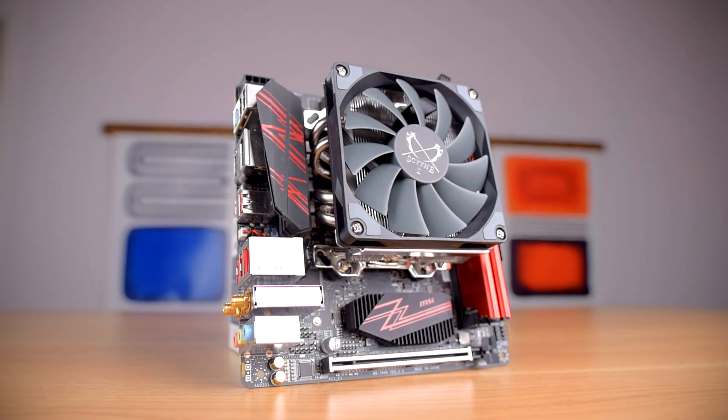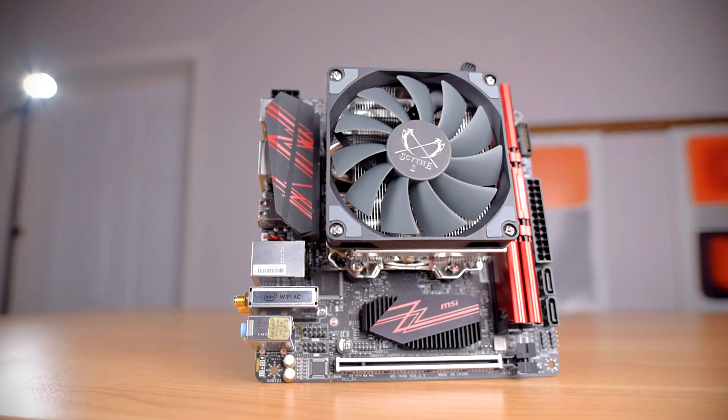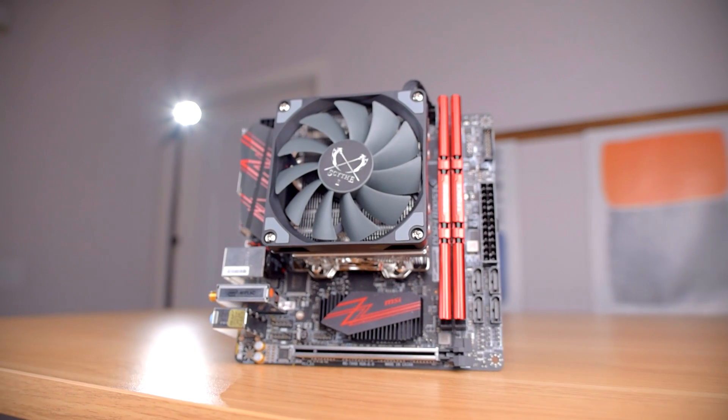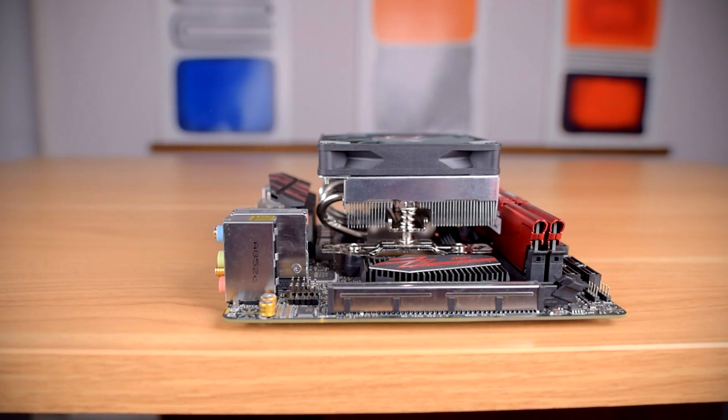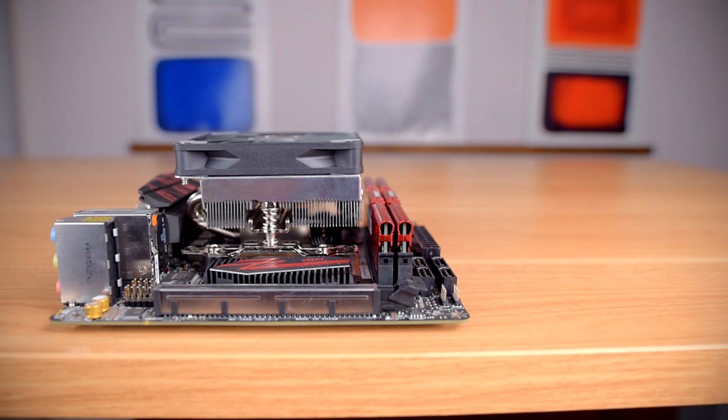It's only 58mm tall, 93mm wide, and 94mm deep. With a thicker 25mm fan, the total height is increased to 68mm, which is still very short. Because of its small dimensions, RAM clearance is unlimited and it stays well away from covering the first PCIe slot. Scythe doesn't give it a TDP rating, but I estimate it can handle about 110 watts based on my benchmarks.